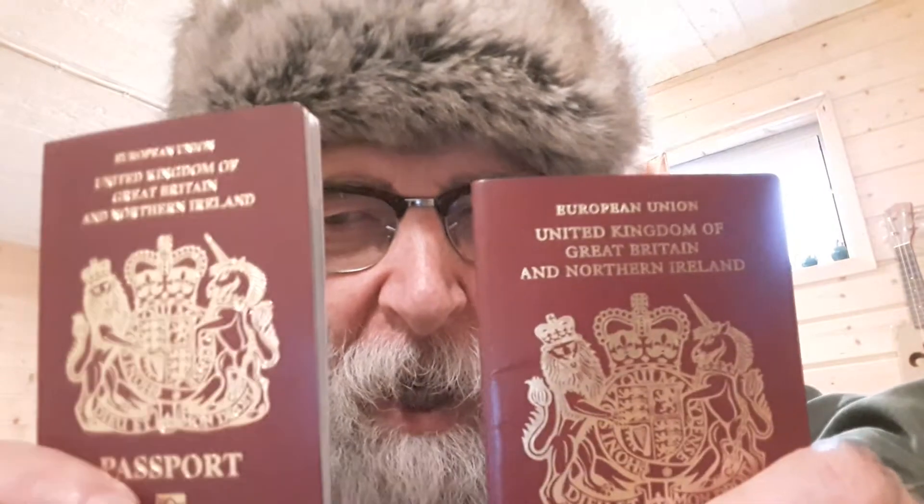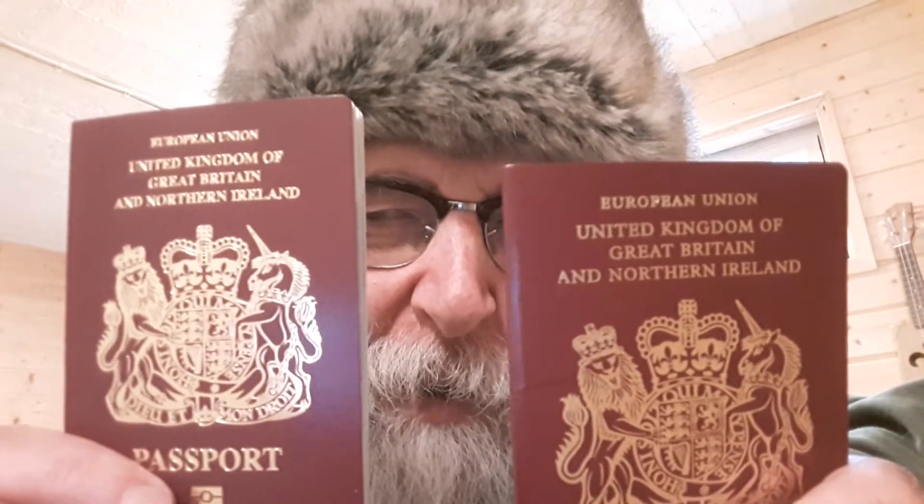Well hello there comrades. Old passport, new passport.